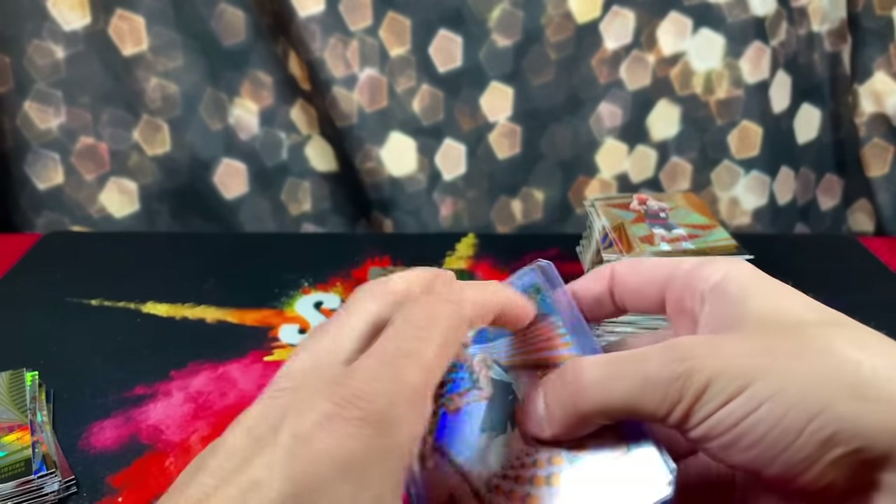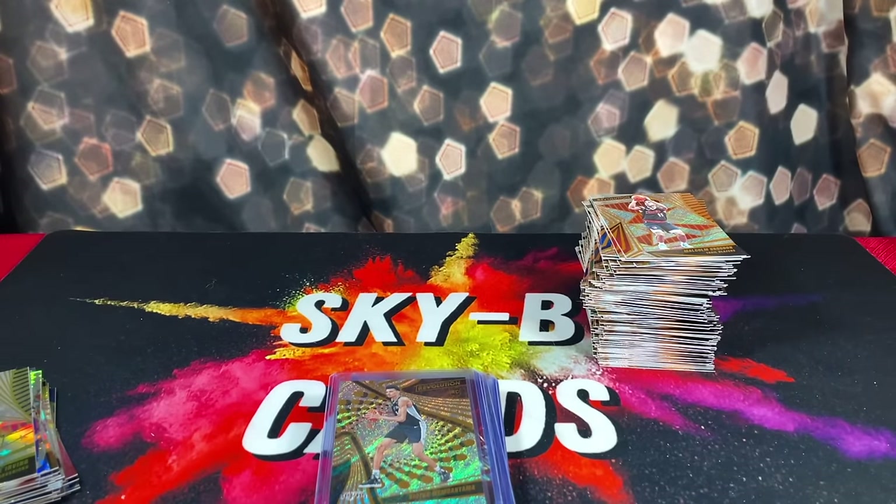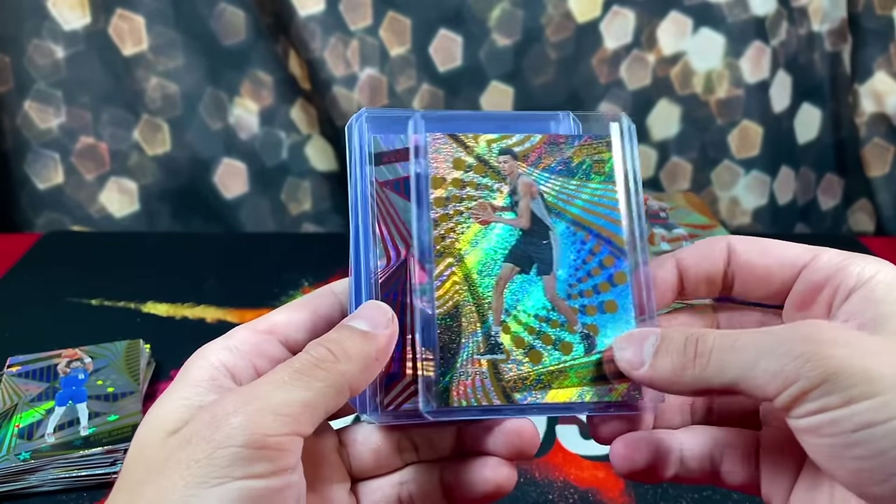Personally, it was autograph or bust. My ranking of this product out of 10 — I'm going to give it a 6.84.